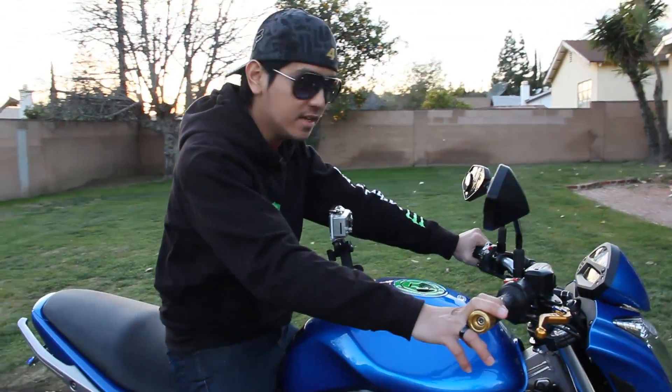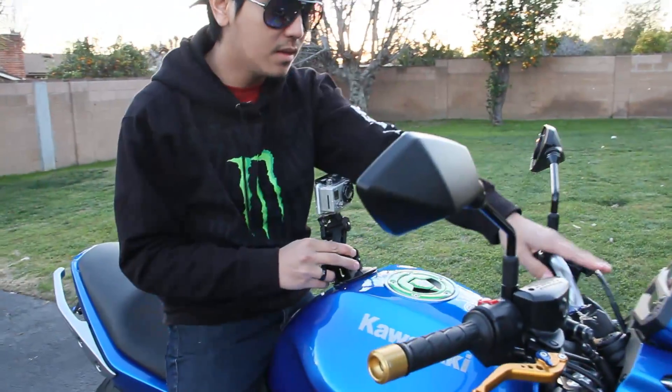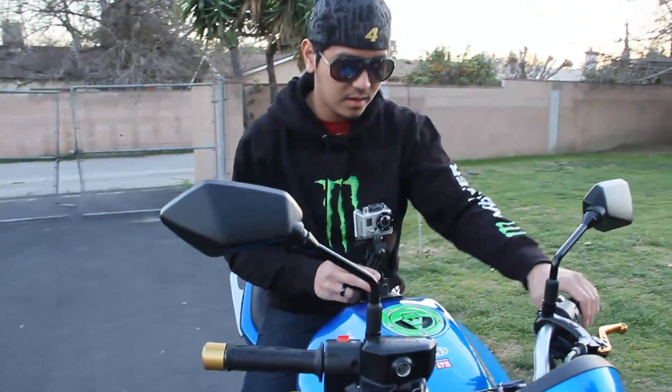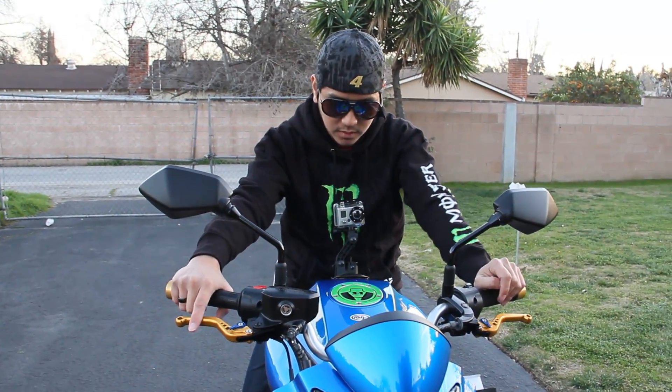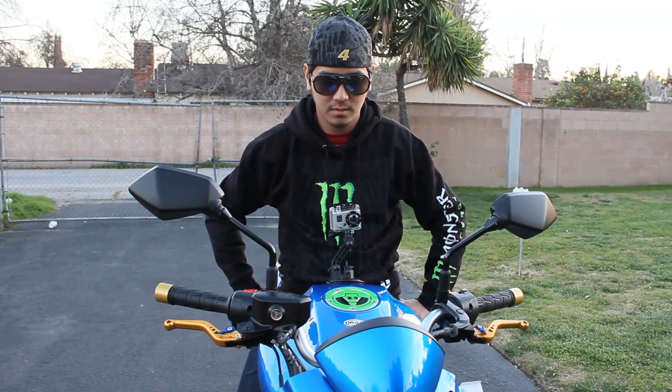Another great thing about this frontal setup is that the instrumentation panel of the bike can be captured by the camera, including your speed, the gear you're in, and the RPM. So personally, this is my favorite view.